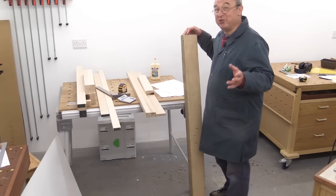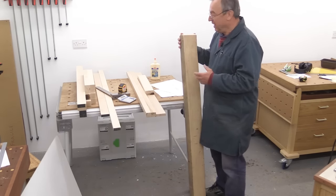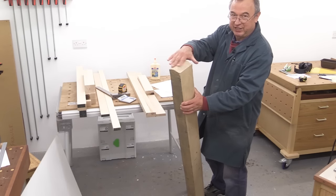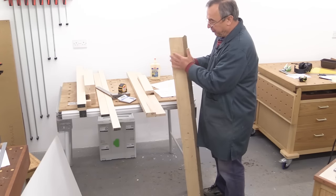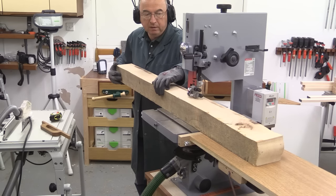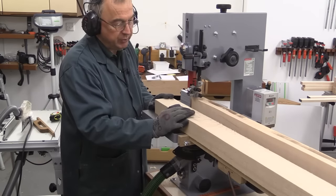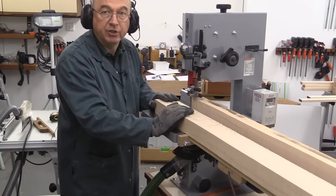I thought it might interest you as a sort of historical note. It must have been three years ago — I was doing a test of a jigsaw and I used a great big piece of maple to cut through with the jigsaw. This is that piece, or part of it. You can just see at the end here where I was cutting it with the jigsaw, and these pieces have come from it — there's still a good chunk of it left. I'm really pleased with that. I'll just true it up on the planer and it'll be ready to cut to size.